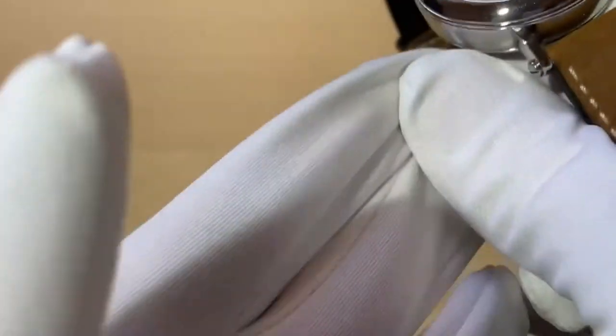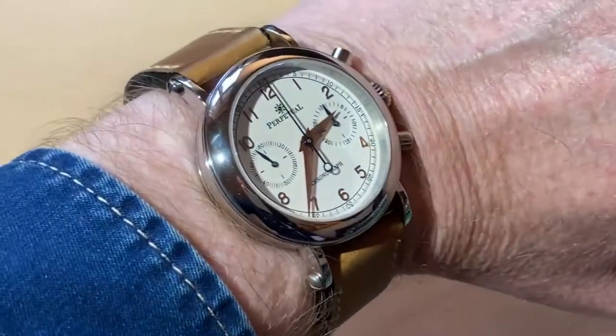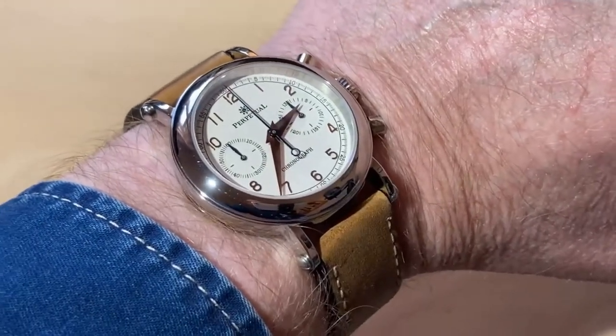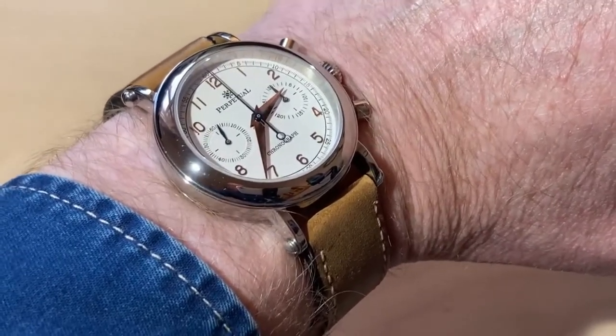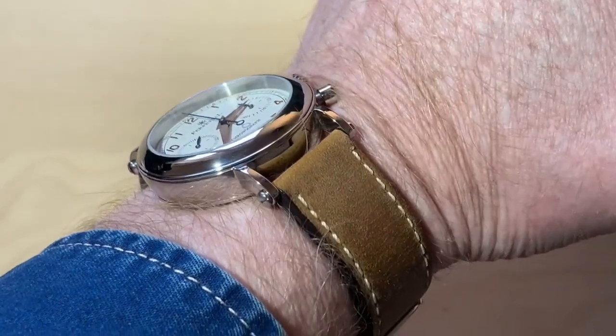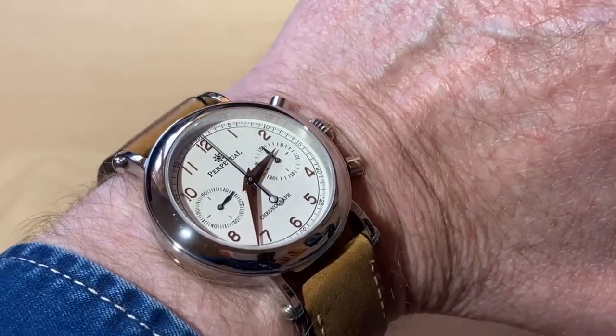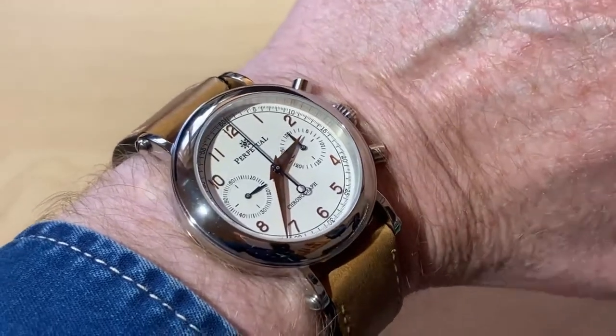Let me just show you what that looks like on the wrist - let me take that glove off and pop it on. You can see it on the wrist. I tend to wear it this way. I think it always looks quite good with my brown suede leather jacket, and it looks good with a denim shirt or even a smarter shirt - it tends to wear casual smart more than anything else.